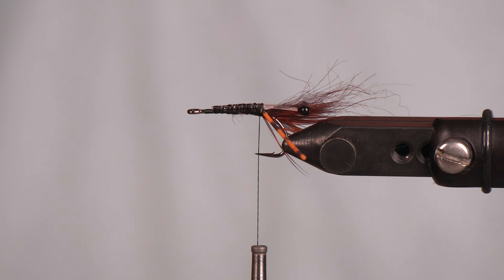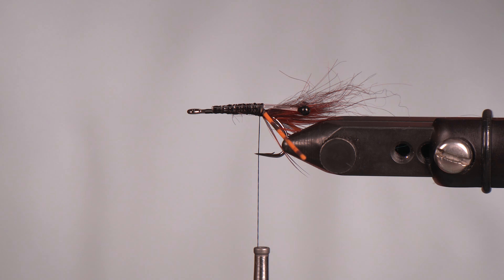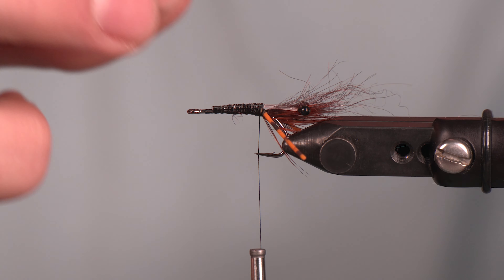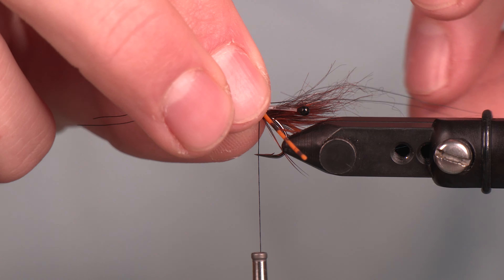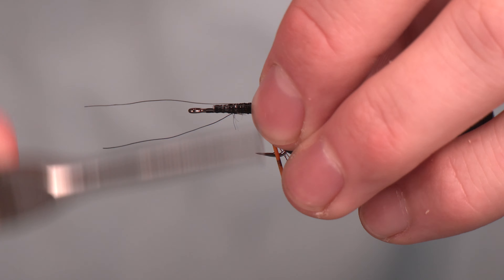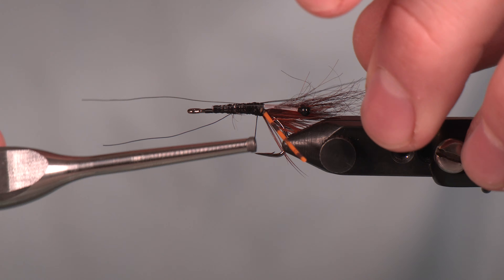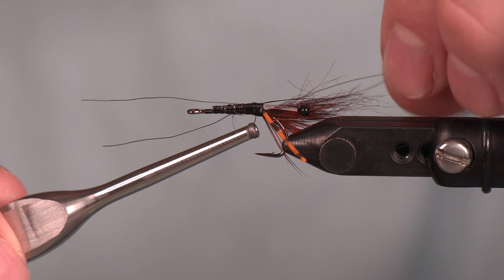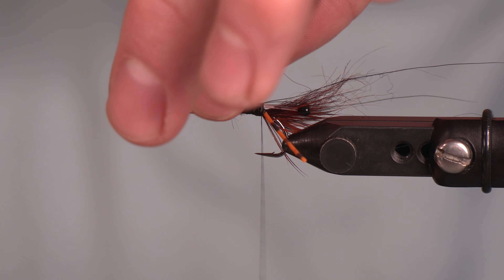Next we've got some Bucktail and we are going to give this two little antennae — just two. We're making this specific when it comes to a few of these elements. I want a nice squiggly-looking fiber on the Bucktail, which is great. I don't want a completely straight one — I want them to look like they're moving all over the place in the water. Just manipulate those a little bit, trim that off.